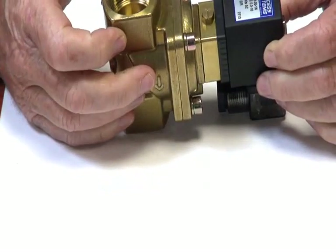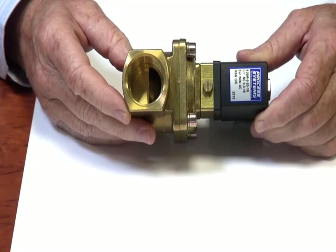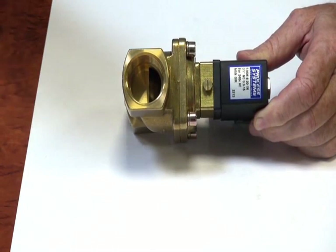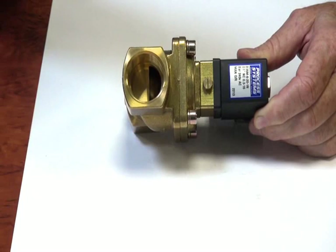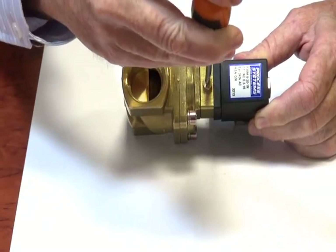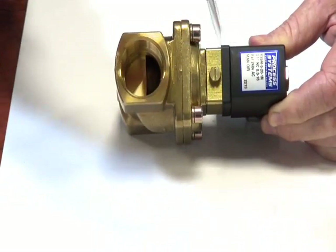B35 series valves with manual override. They're available from half inch to two inch BSP, normally closed. They're a differential valve with a 16 bar upper pressure range, and they have a manual override function which can be turned with a screwdriver slot or with a spanner.